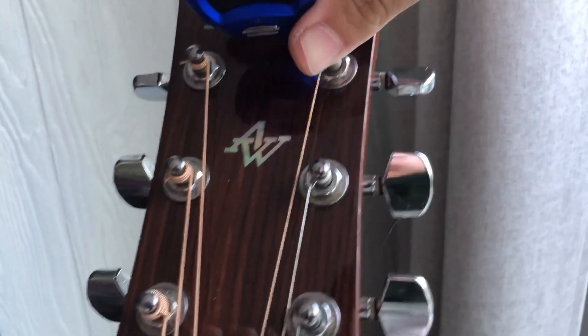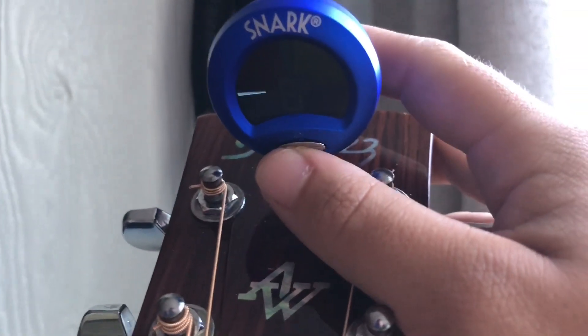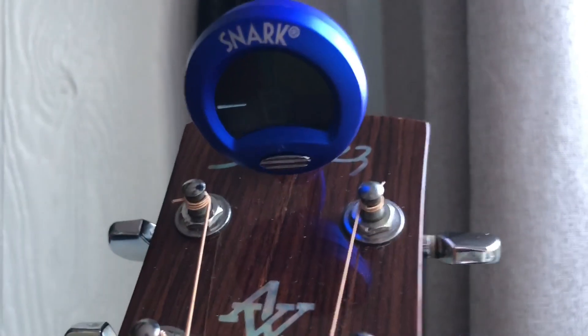Then you obviously hit the button right here to turn it on. Now it's on.